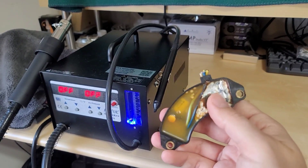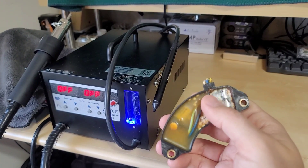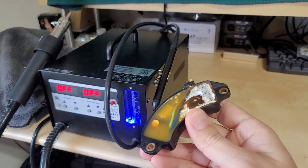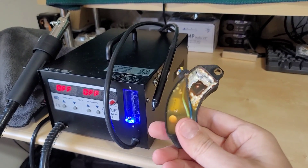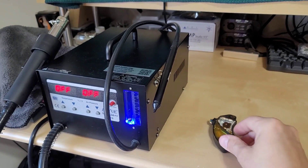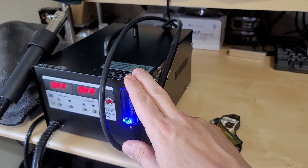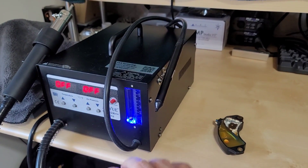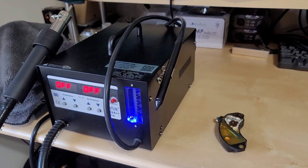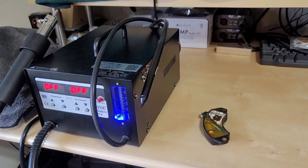I don't know how successful I'm going to be. I did start depotting some of the resin here — just heated it up with a regular heat gun for a few minutes on low and it started to get soft — but I think I'm going to need a more surgical approach. So here I have my AOYUE INT 852A hot air rework station and I'm going to start at 350 degrees. I'll get you guys set up on a tripod so you can see some of the action here.